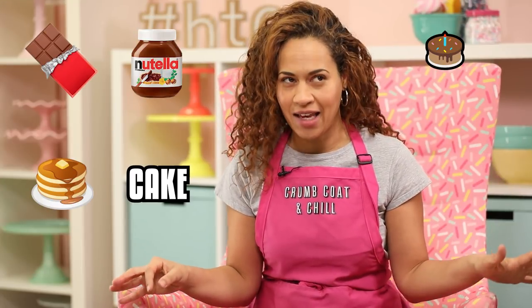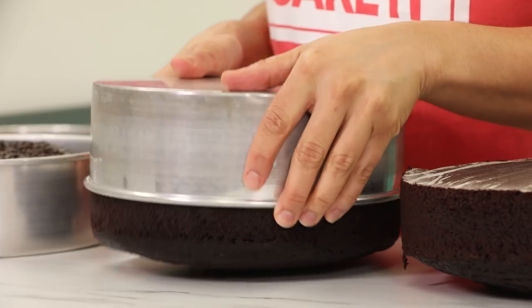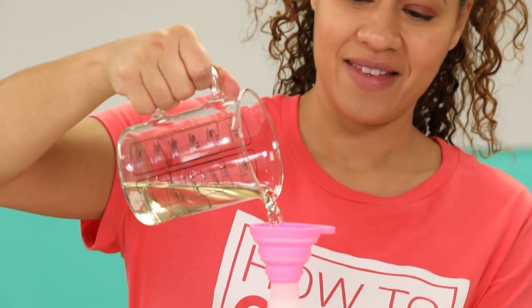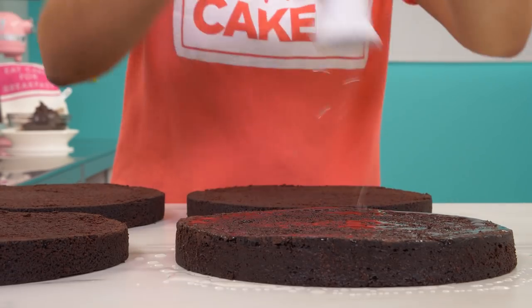To make this giant stack of chocolate Nutella pancakes cake, I baked ten and a half pounds of my ultimate chocolate batter. Now I'm going to level them and cut each cake into two layers. It's time to simple syrup all six of these chocolate layers.